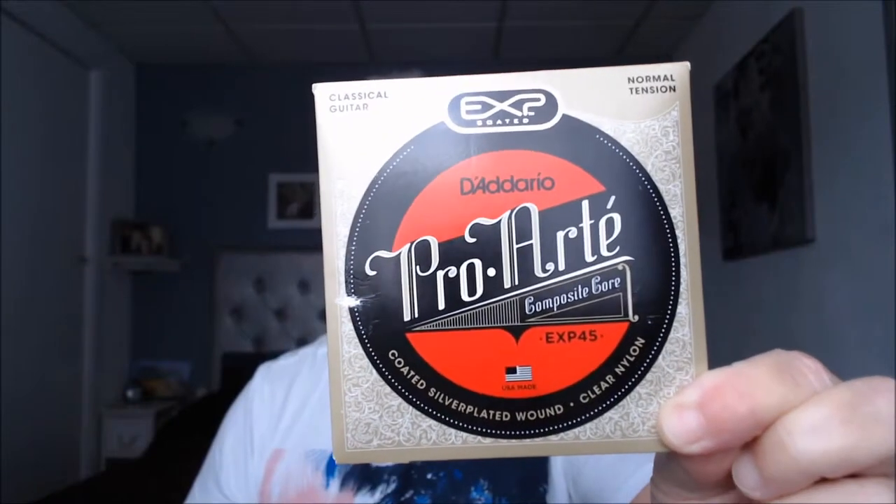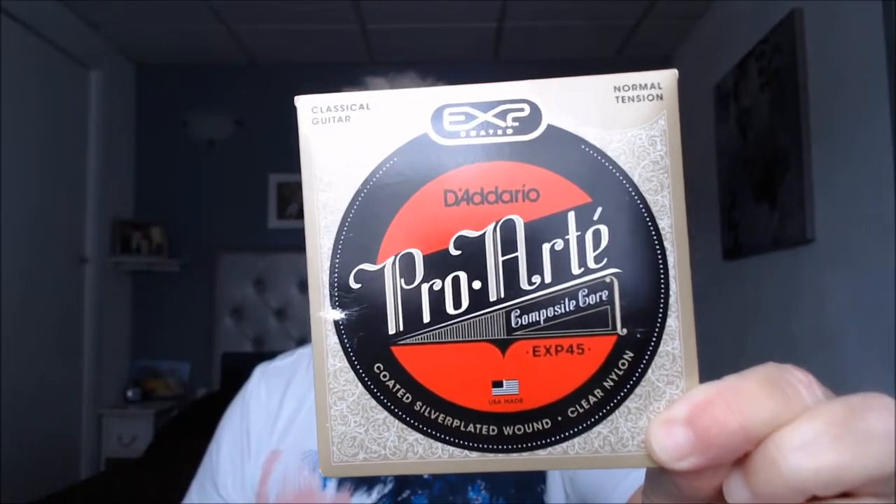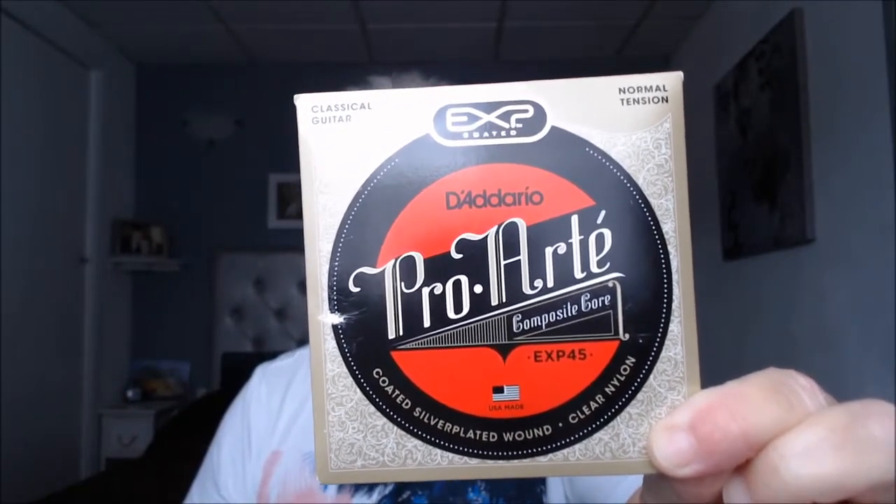As promised, this week we're going to review the D'Addario ProArt EXP45s. They're coated silver plated wound clear nylon — coated silver plated wound bases, clear nylon trebles.